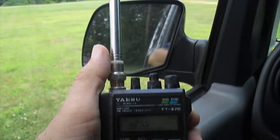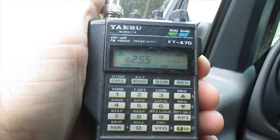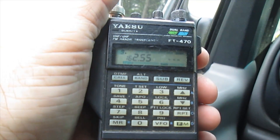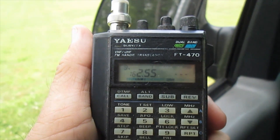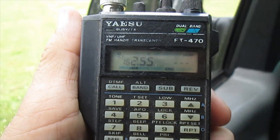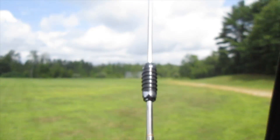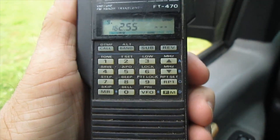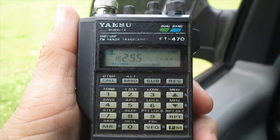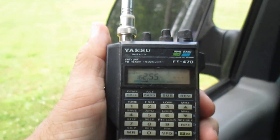Now hold on — I'm going to extend this antenna out, and now we're going to look. We can barely see that little bleep happening on that greenish line. Now if you look at the signal strength, you'll see it's three or four times higher, and it's all happened because we've extended the antenna.